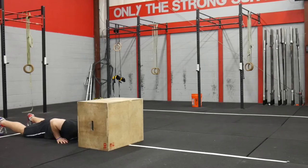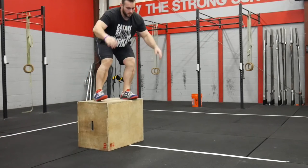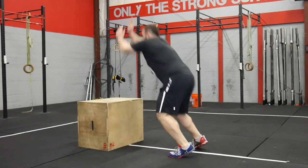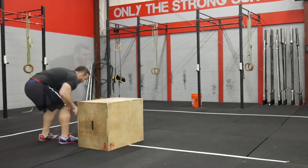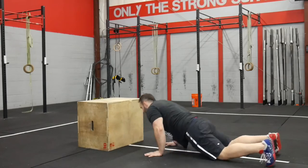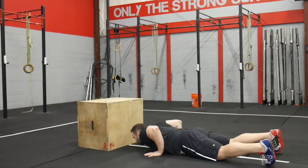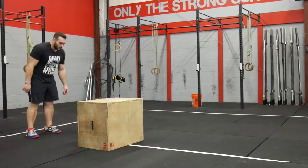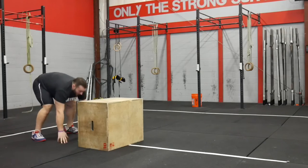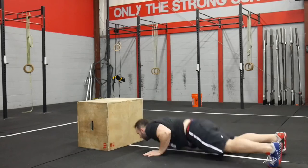On the burpee box jump overs, you have to put a line on the ground to make sure that you're facing the box. At the bottom of the burpee is when your feet have to be on the side of that line; throughout the rest of the movement it doesn't have to be. Sam Briggs did a really good job of slowly transitioning and turning throughout the movement, instead of trying to jump onto the box and do one big twirl as you're coming down.